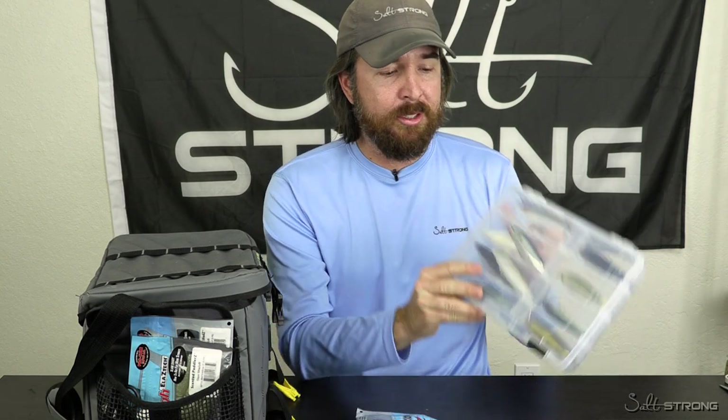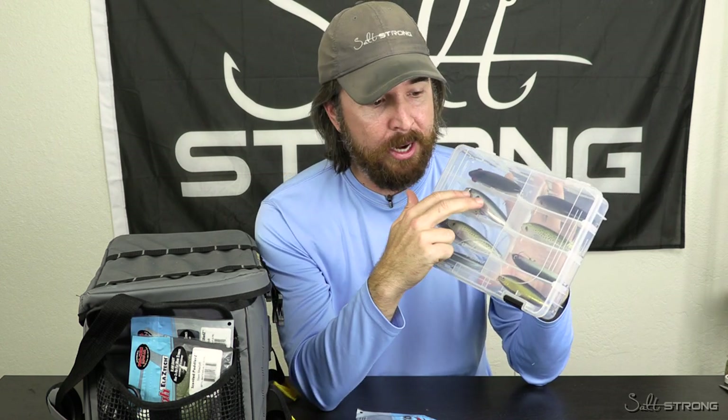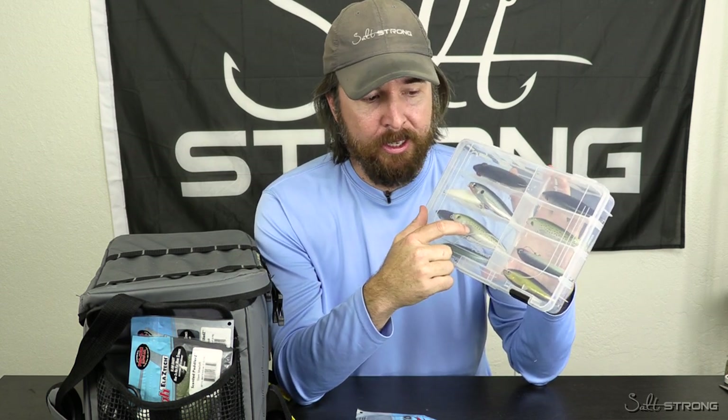A lot of people use tackle trays like this, and they use each compartment for their own brand. That's totally okay, as long as different brands can't physically touch each other. You're good. I haven't yet seen issues where the soft plastics will react with the tackle tray material itself. So putting them in tackle trays should be okay — just make sure to never mix them.